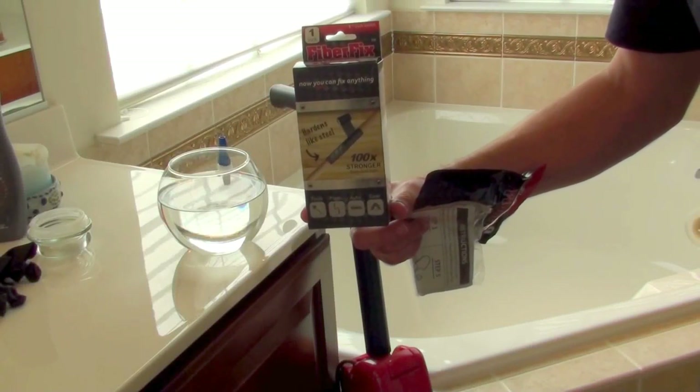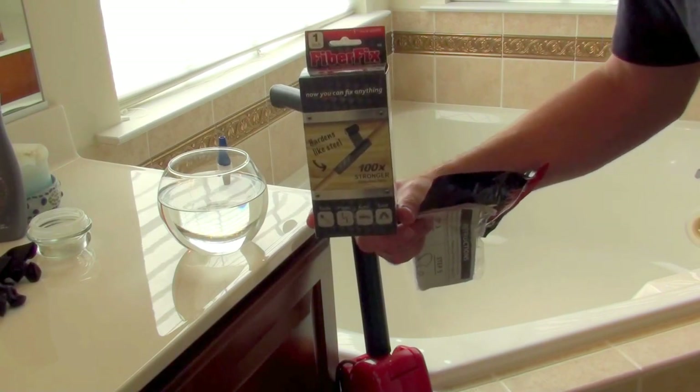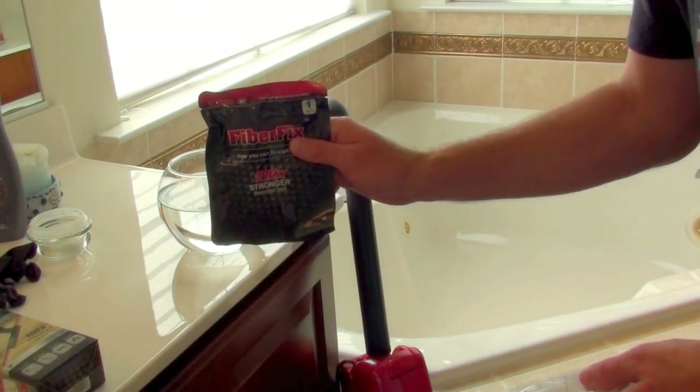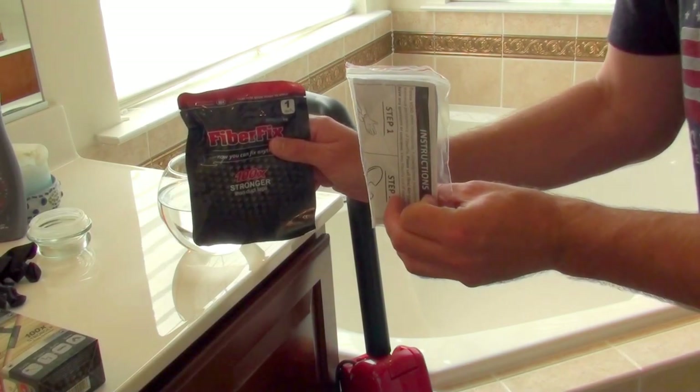Hi everybody. What we're going to do is demo a product called FiberFix here. I'll give you my take on this product and how it works. So in the package, you're going to find two things: you're going to find your FiberFix solution, and then it also comes with some gloves to wear while you're doing this.